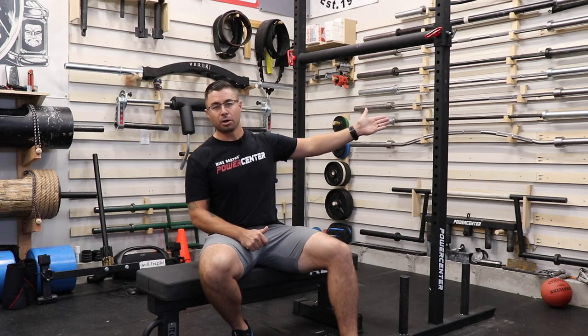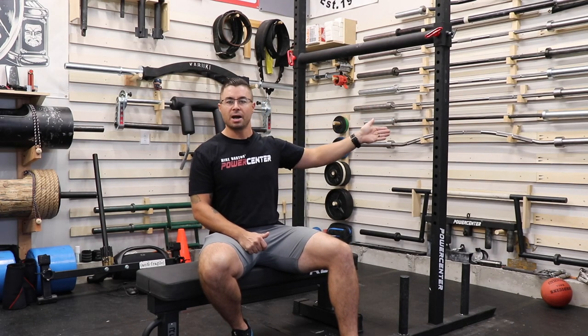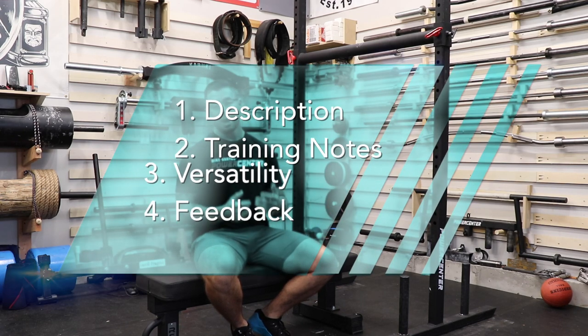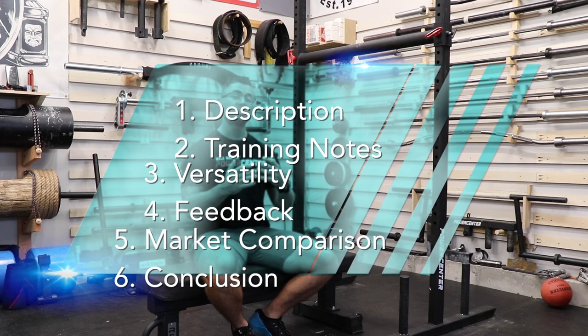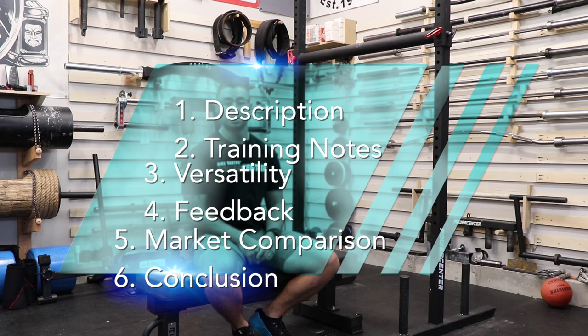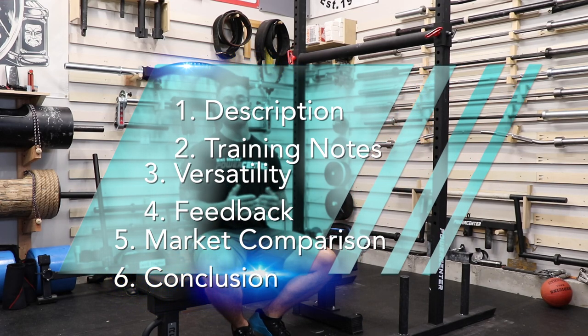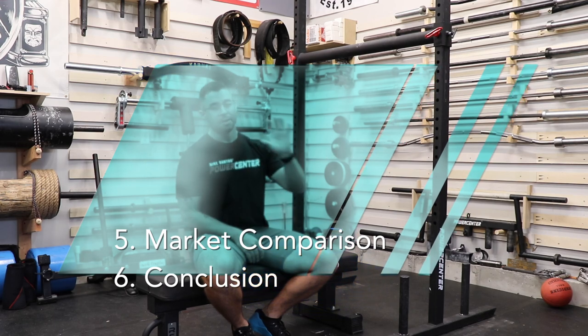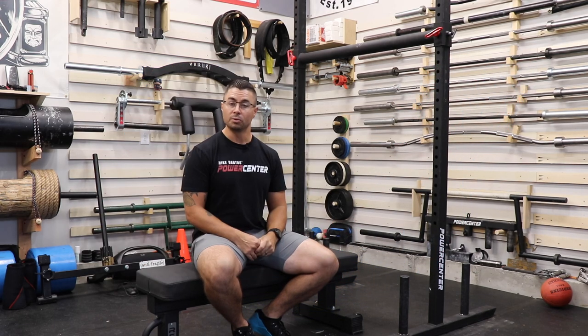Today we're going over the Mike Bartos Power Center Pro Economy Yoke. What we're going to cover is the description of the yoke, my usage notes, some versatility options, some feedback I think I could give to Mike Bartos over at Mike Bartos Power Center, and then a market comparison where I'll give you an equal option and also something less expensive that is probably more approachable for most people.